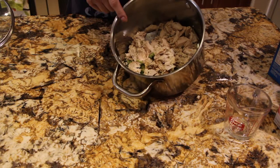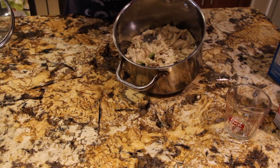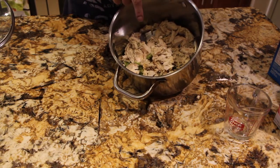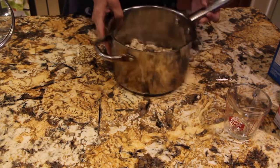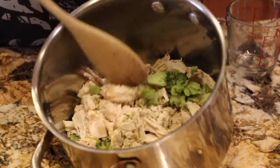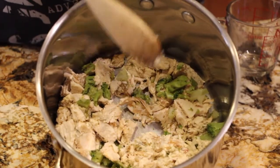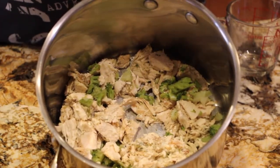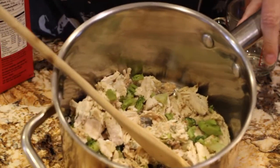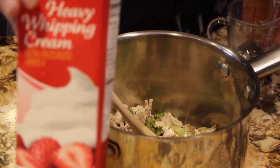In my pot I have some leftover chicken from my Nor's chicken recipe along with leftover broccoli. I chopped it up really fine, so you can see the chicken and broccoli in here. This is what I do with my leftover Nor's chicken recipe. To this chicken and broccoli I'll be adding in two cups of heavy whipping cream.